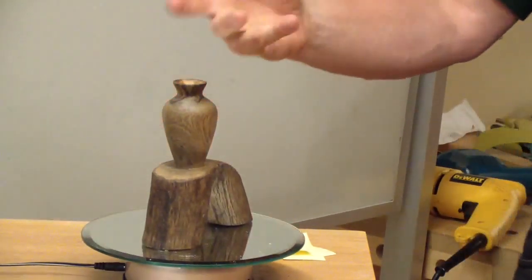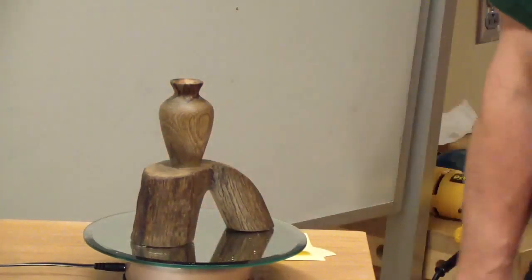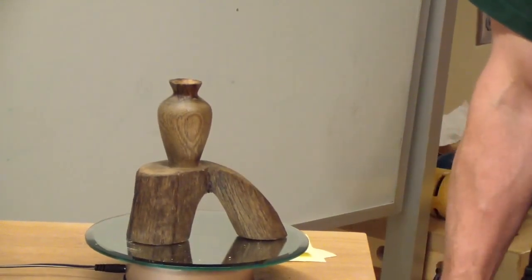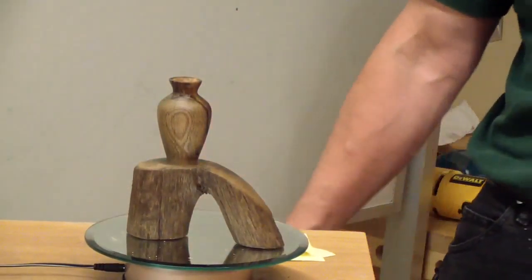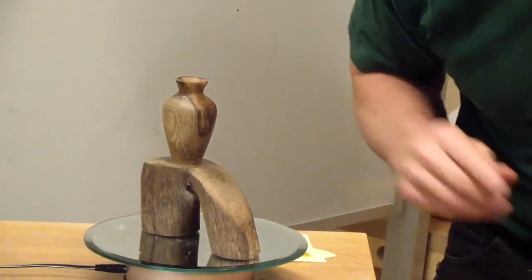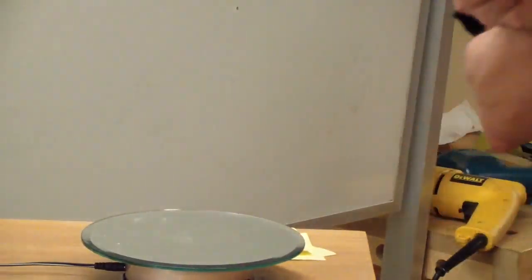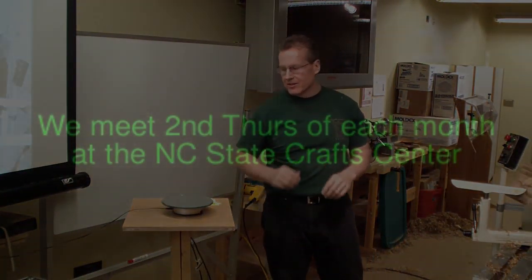This just shows you can create a turning out of really any kind of wood — a branch or an off-cut — and create something interesting. I pulled it out of the creek. It looked like it was oak, and it is — it's red oak. Why were you in the creek? I wanted a piece of wood! That's really creative — another very creative piece. That's why it's not hollow.